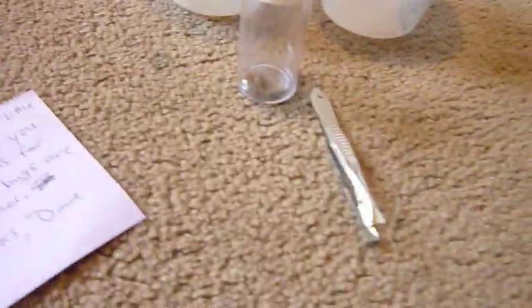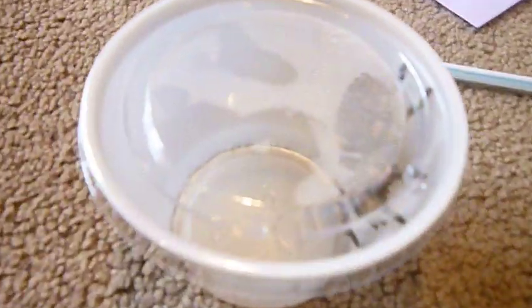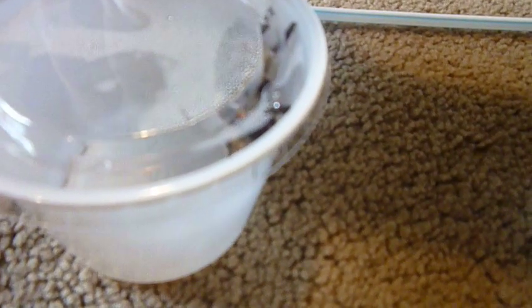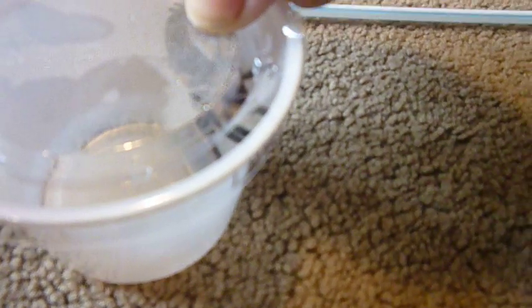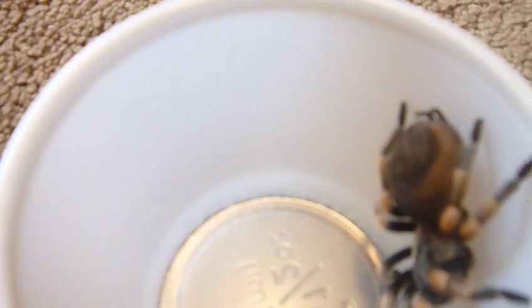Okay guys, I'm back. I already taken my tarantulas out of the package. This one is a little bigger than the other one — oh my god, this is a very nice tarantula. The Mexican red knee tarantula — check this out, it's a very nice tarantula. This one is huge, this one is big.